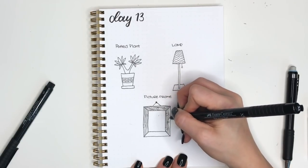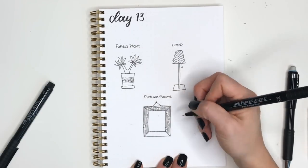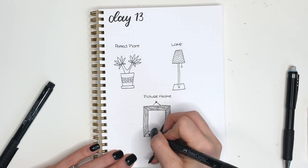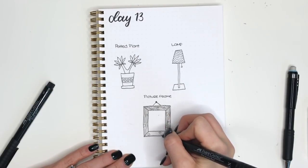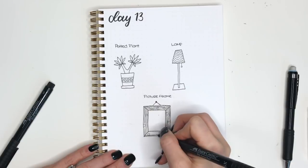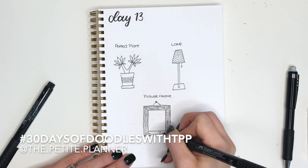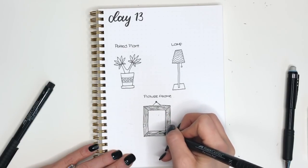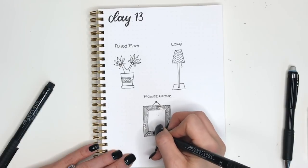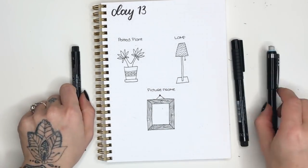Once you're done with that, you will have completed day 13 of 30 days of doodles. I hope you'll tune in tomorrow for day 14 — we will be doing some fitness related doodles and I'm really looking forward to it. Remember you can share your doodles with me on Instagram with the hashtag 30 days of doodles with TPP. I would love to see what you're doing — feel free to tag me at The Petite Planner, and I'll see you guys tomorrow.